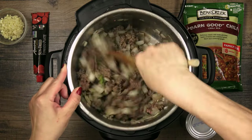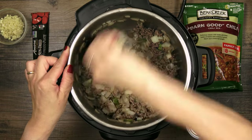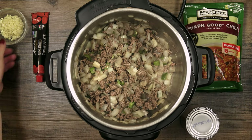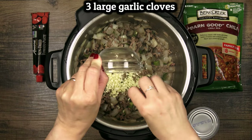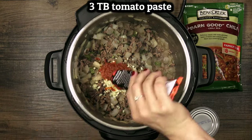After about seven minutes and a few stirs the meat should be fully browned and the veggies nice and soft. That's when you add garlic and any added seasonings and cook for no more than another minute. Any longer than that and you risk scorching the garlic which makes it bitter.